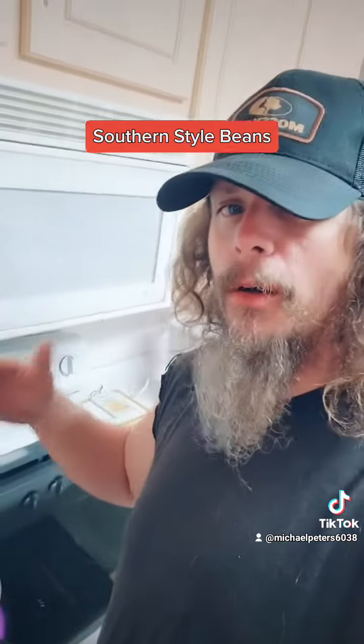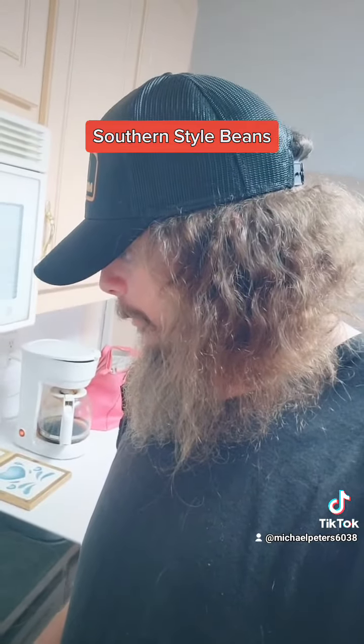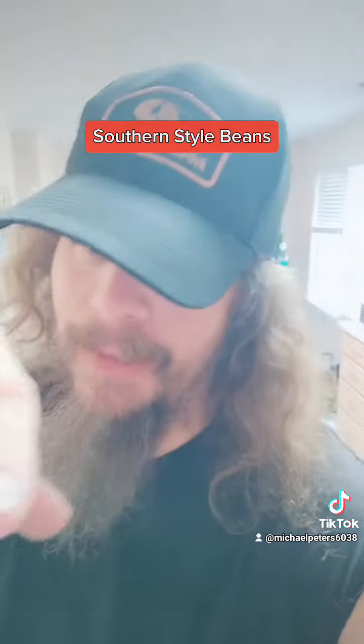Now at the end if I want to put a little bit of butter, I put a little bit of butter and all that kind of good stuff. So let me know what y'all think about my southern style lima beans.